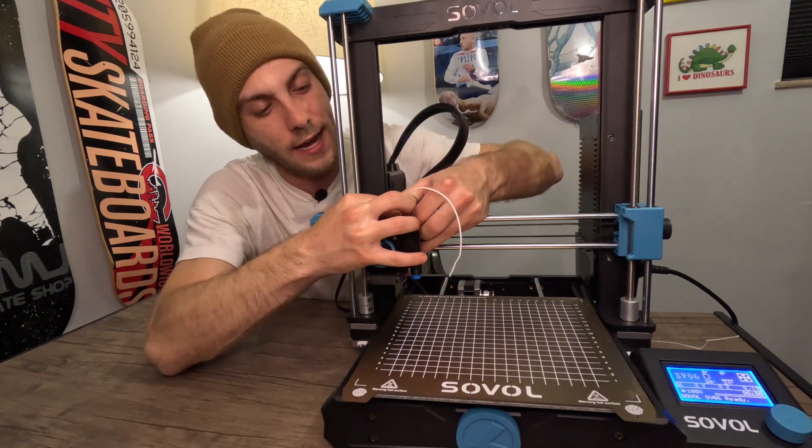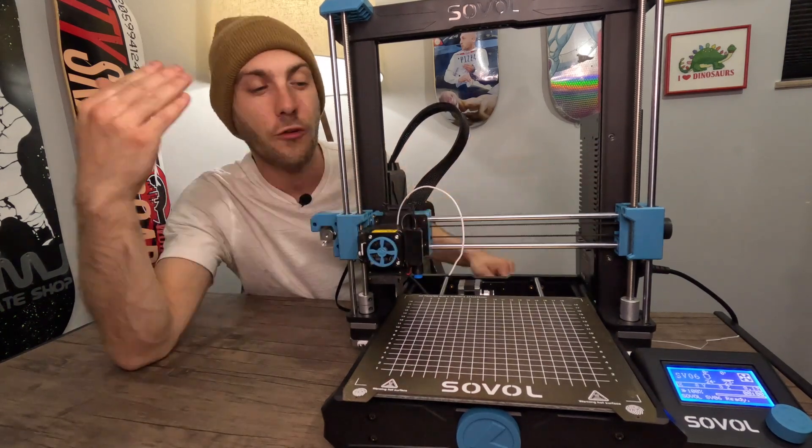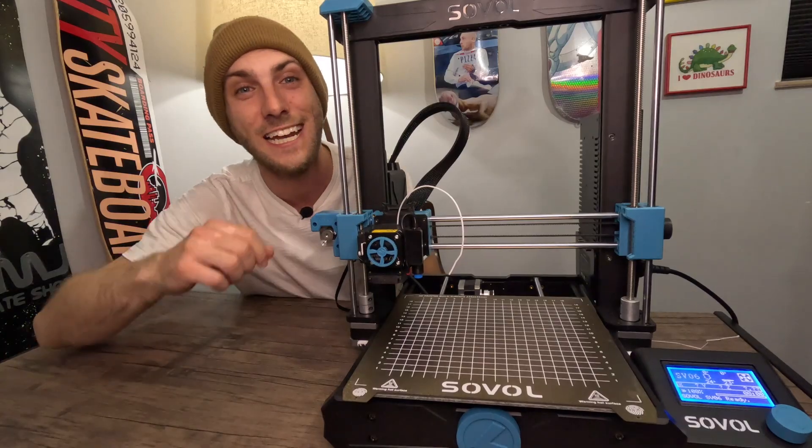No matter what I do, I push my thing in, I still can't get it out. It won't come out for anything. If you're having the same problem, I've got a solution. Check it out.